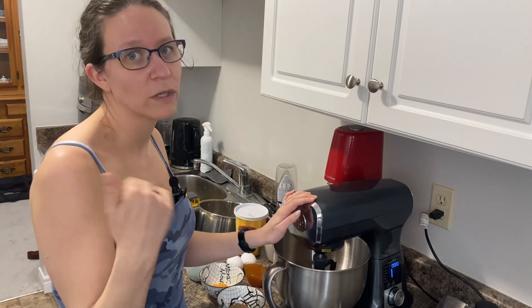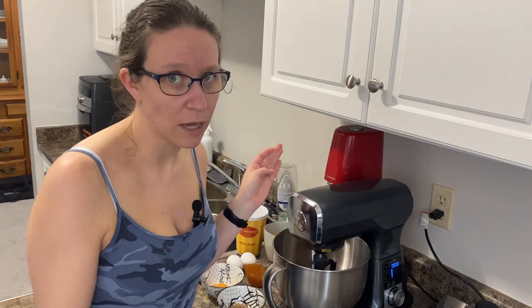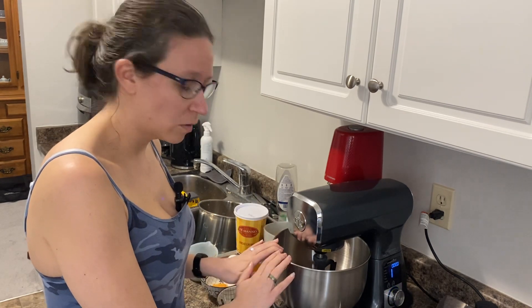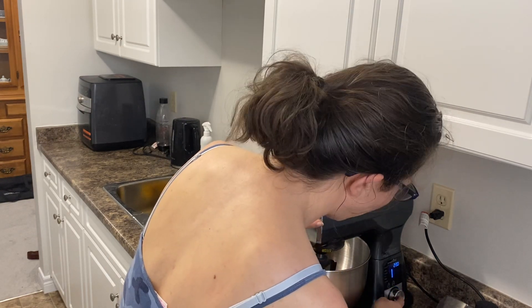We've got two cups of cooked beans in here that we cooked in our multi cooker, because we like buying dried beans instead of canned — but you can totally do this recipe with canned beans as well. We're doubling it to make about eight burgers tonight, so we have two cups of beans right here.